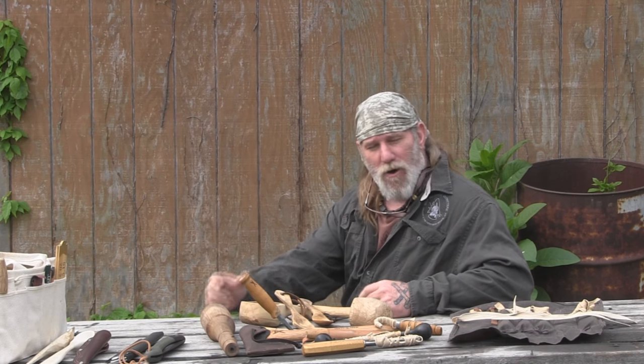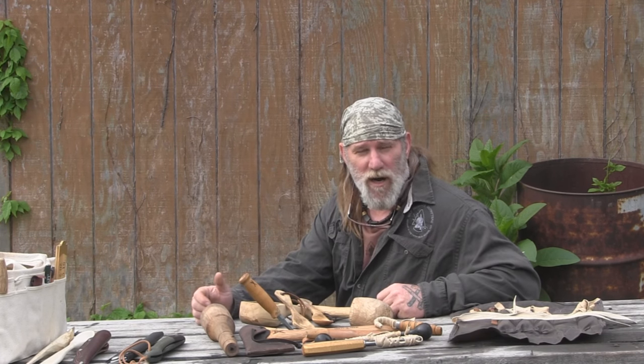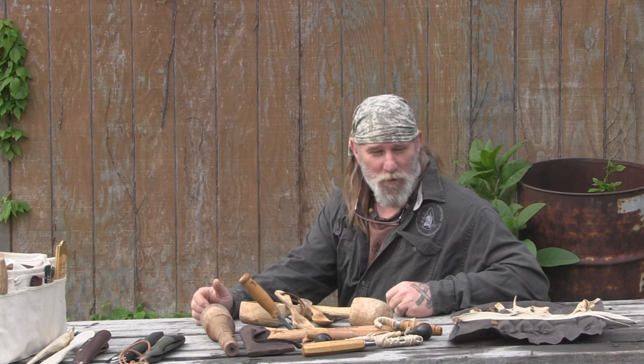Good morning folks, I'm Dave Canterbury with Self-Reliance Outfitters and the Pathfinder School. We're getting ready to embark on a new DVD series on basic spoon carving techniques, and it will be sold with a kit on the SRO website eventually. For now I'm shooting the segments of the DVD, which is going to take me a few weeks. As I go through the DVD, I'll include some of the segments here on YouTube for you guys as well.